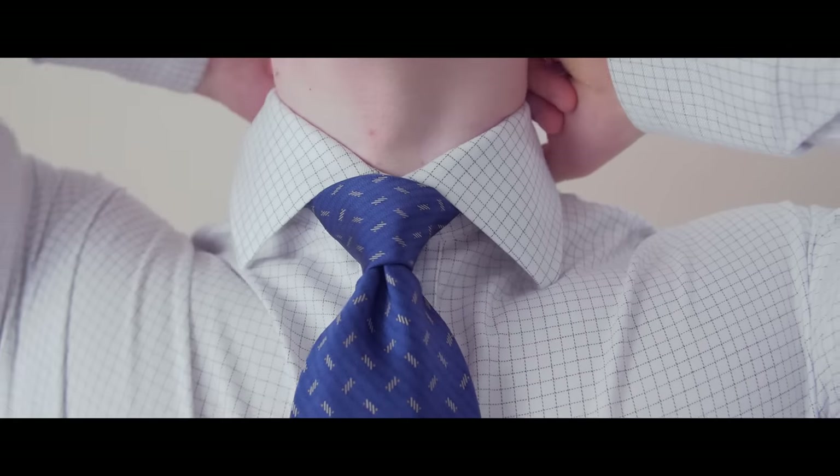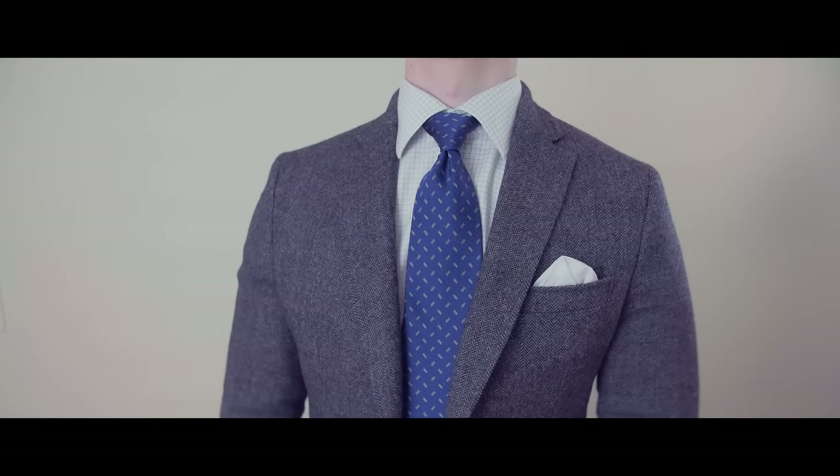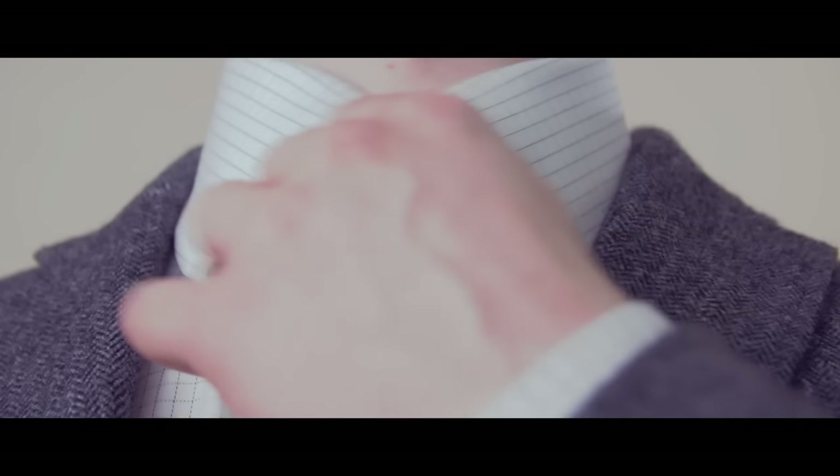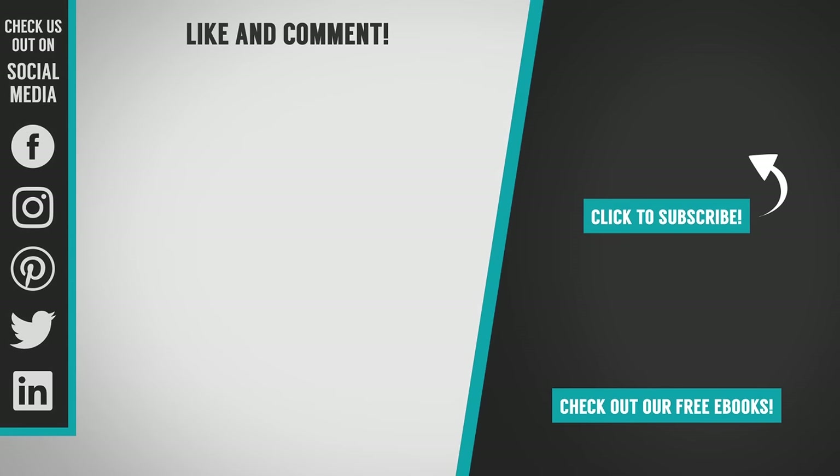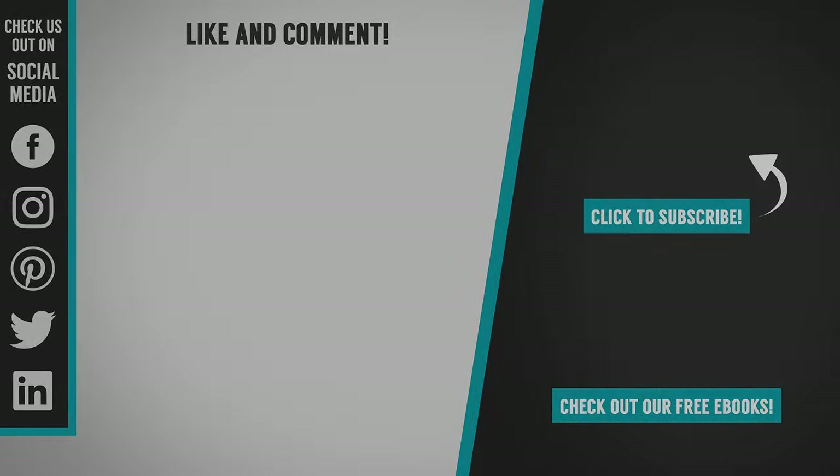The Hanover knot is a great looking tie knot for men looking to balance a widespread collar or for the man who's large and in charge. For a detailed look at tying the Hanover knot, check out the article and infographic at realmenrealstyle.com. I'll see you next time.